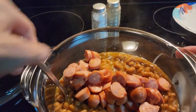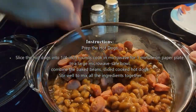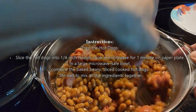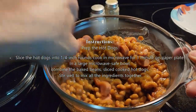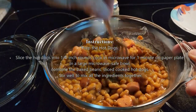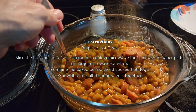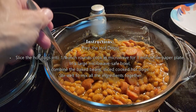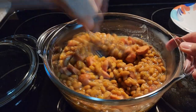Stir everything up. You can add other things to this if you like — a little bit of barbecue sauce, any other kind of spices you like. We're just going to put a little pepper in, a little salt in. Mix it up.